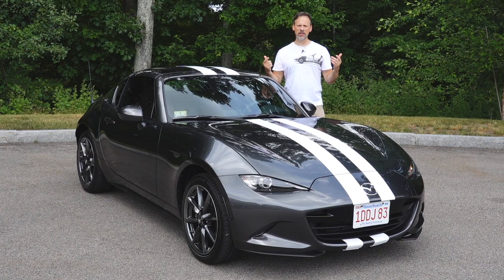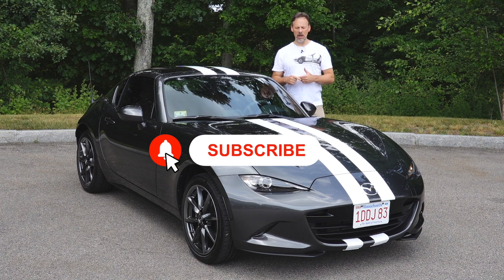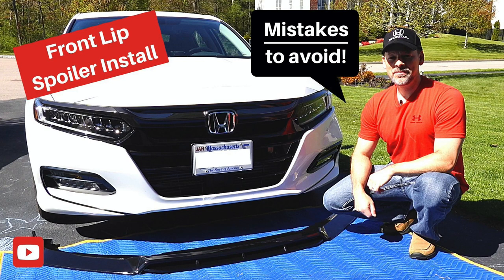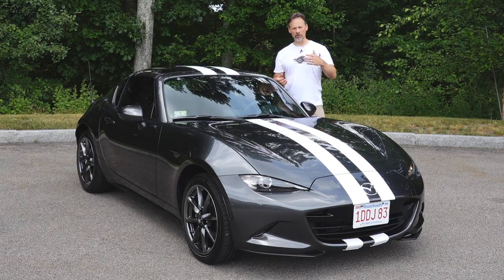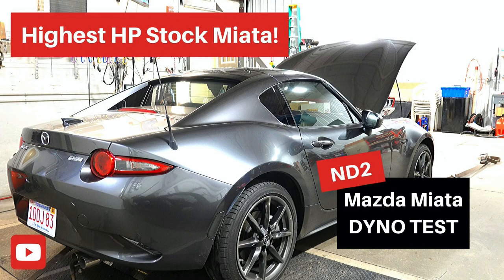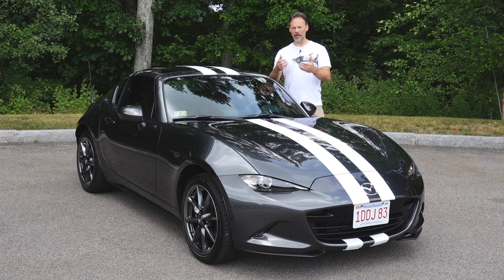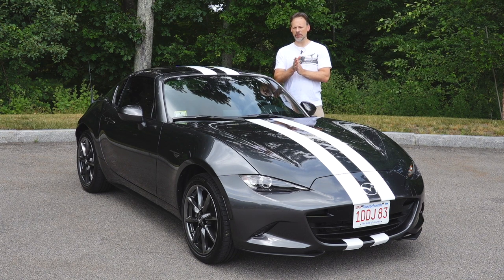While you're at it, consider subscribing to the channel. I have two project cars: this Mazda Miata and a 2019 Honda Accord 2.0 Touring. We do modifications — both cosmetic and performance — on these two cars. I take you through how-tos and various scenarios, including first-time installs like working with vinyl. I also do car reviews and car product reviews, so it's a large mix of content, but all car related.